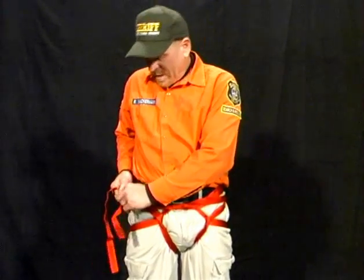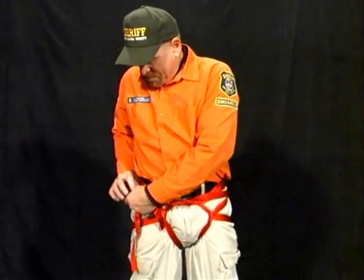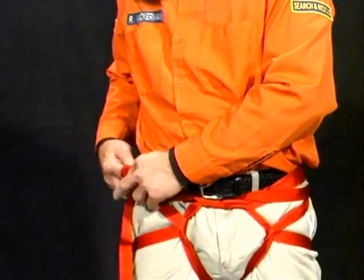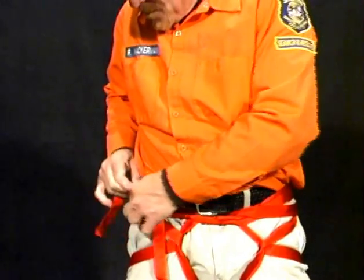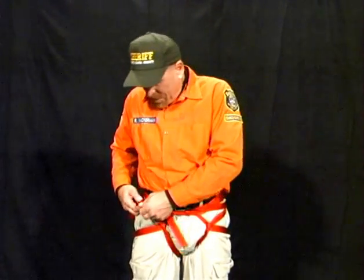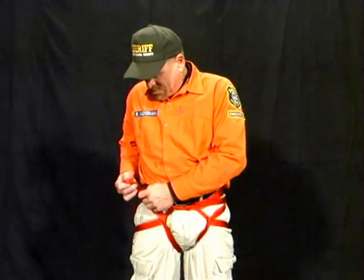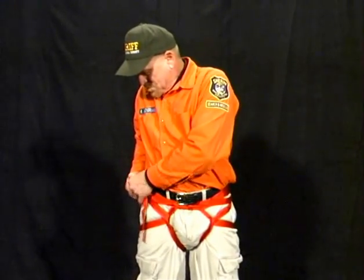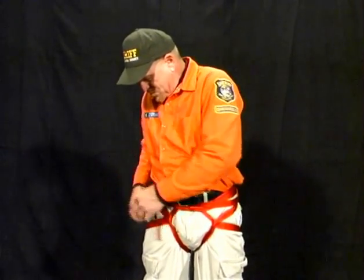Depending on whether you're right-handed or left-handed, it's which side that you will tie the square knot on. We tie a square knot. The square knot needs a backup, so we tie a half hitch on both sides. All the excess webbing you place in your pocket. There you have it, the pelvic harness.